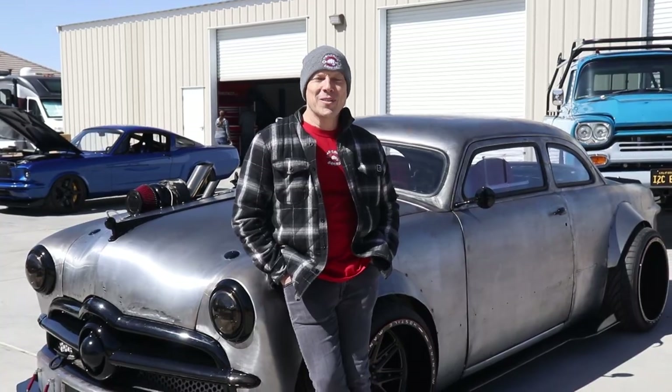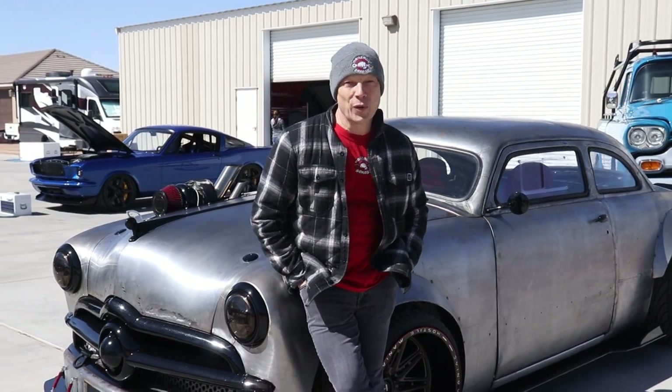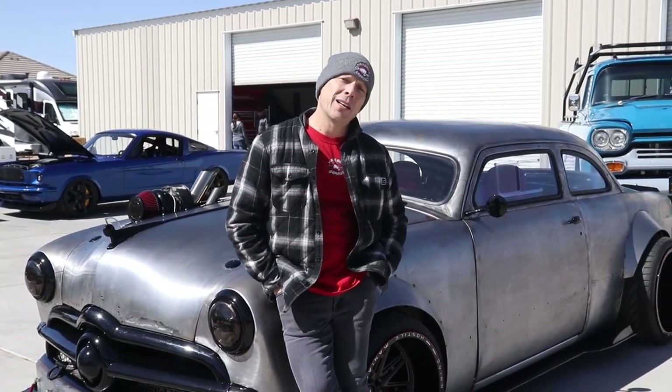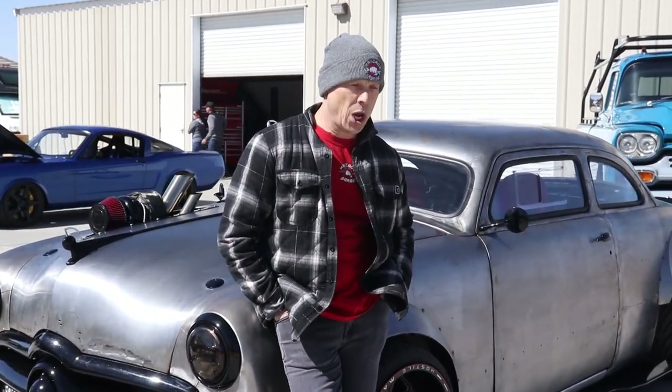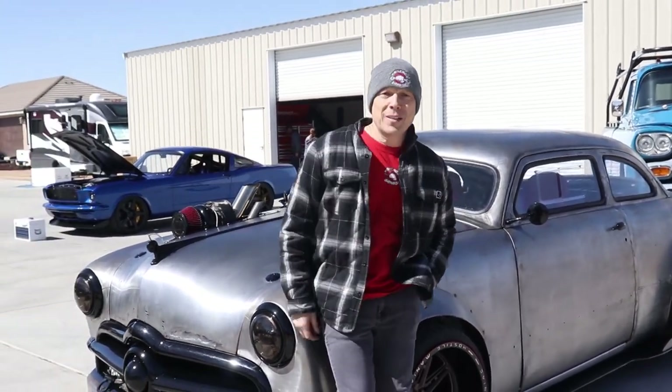Alright, well, we made it to the Boxo photo shoot this morning, drove through the night. We're over at RJ Fab's shop in Southern California, and we're here with the big leagues.